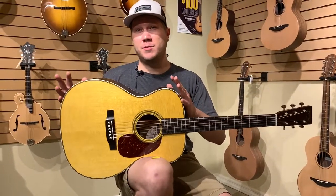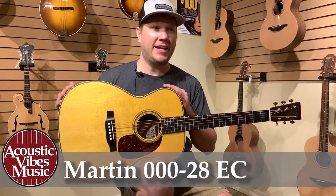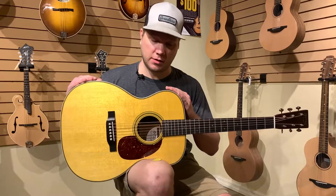Hi guys, Phil here again with Acoustic Vibes Music. What I'm holding right now in my hand is a Martin Triple O 28 EC. EC is for Eric Clapton — this is his signature model.